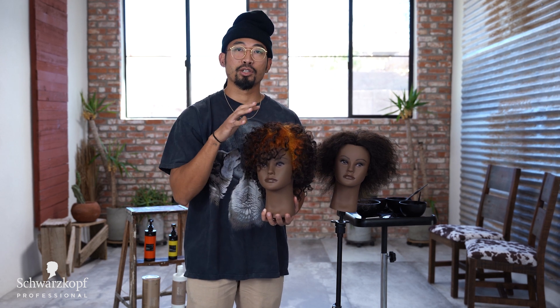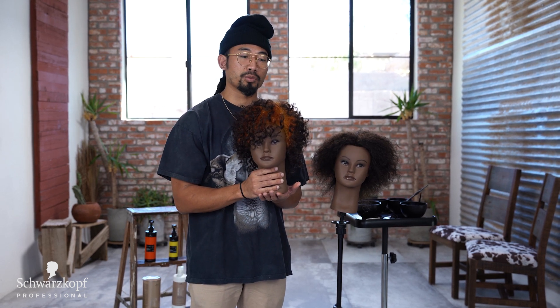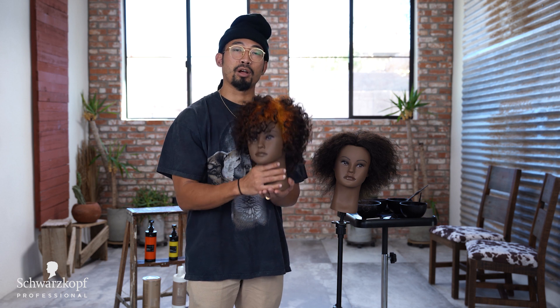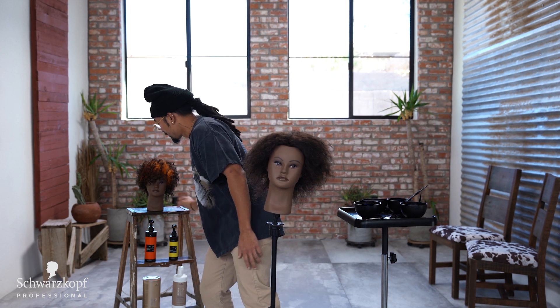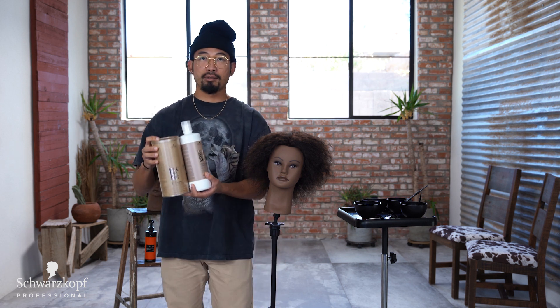Today I'm going to show you guys how to get this look and all the color I used. I have a guest artist who also works with me at Fan House — her name is Danae — and she's going to show you guys how to style this look. I'll color it and she'll hop on and show you the style. Today we'll be using Blond Mee.